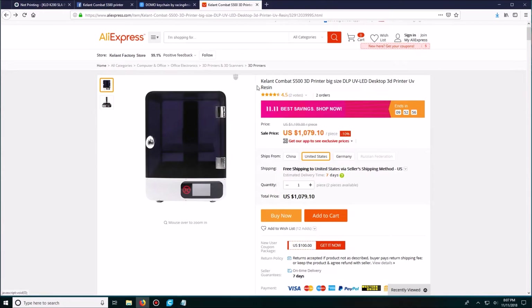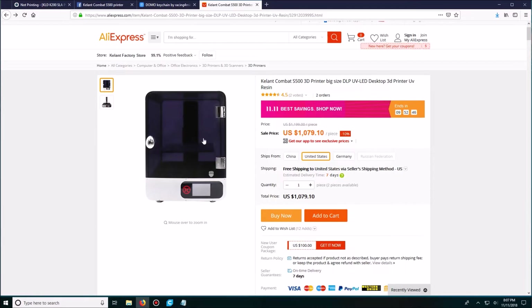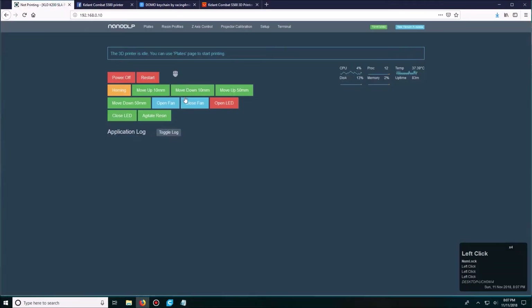The software that this printer uses is called NanoDLP. It's basically online — you don't get an actual software package with this printer. It runs off of a Raspberry Pi, so what you need to do is log into your router and configure your Wi-Fi to be able to access NanoDLP.